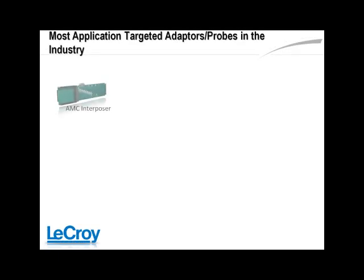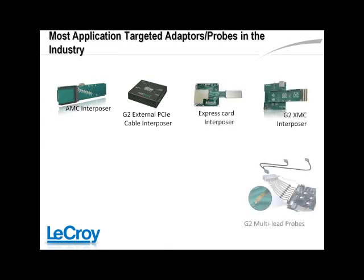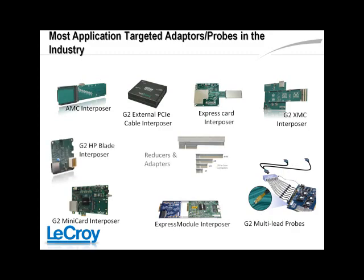In addition to Gen3 specific probing, LaCroix offers the largest selection of PCI Express based board form factor interposers in the industry. Shown here are just a sample of some of the form factors and connectors supported.